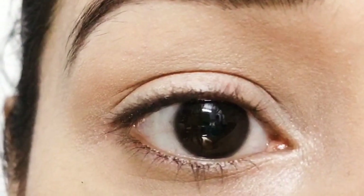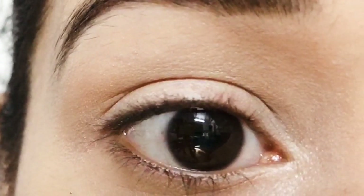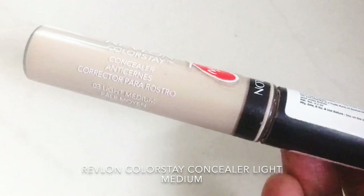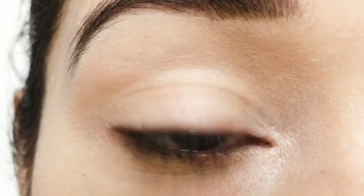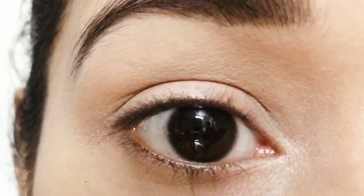First, I have set my eyes using a concealer and a setting powder. The concealer I used is a Revlon ColorStay concealer in the shade Light Medium. Then I used the Wet n Wild Photo Focus pressed powder in the shade Golden Tan — this will help the eyeshadow stay on the lid better and show up well.